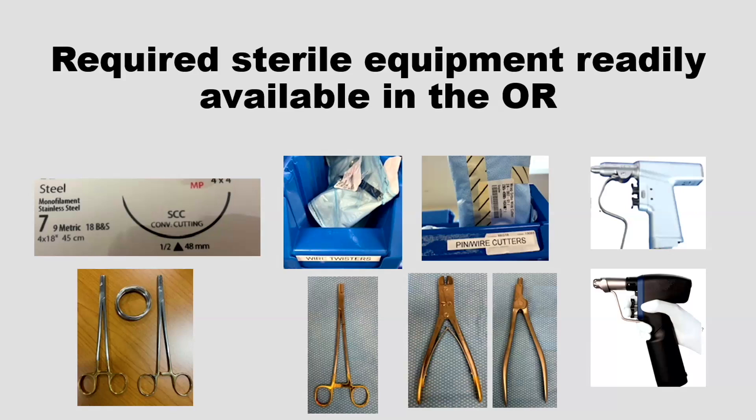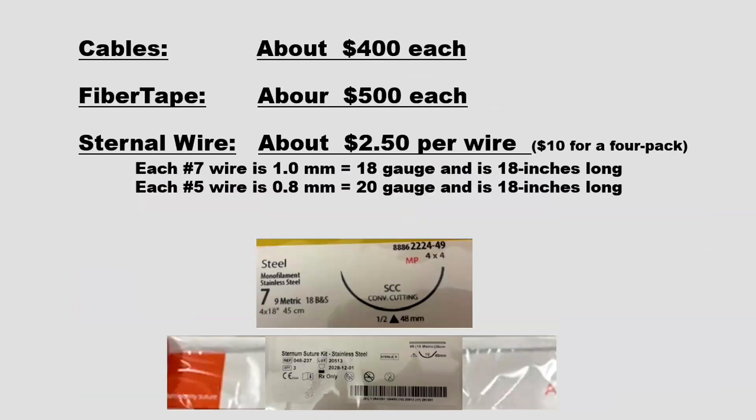So if you're ever in the middle of a case and you want to cerclage something or tension band it, you've got the equipment. Cables cost about $400 each, fiber tape $500 each, and sternal wire — an 18-inch long wire — is $10 for a pack of four. That's $2.50, about a buck and a quarter for a single wrap.